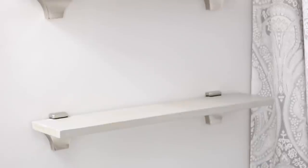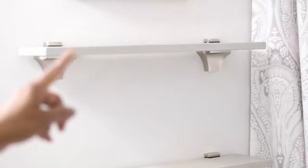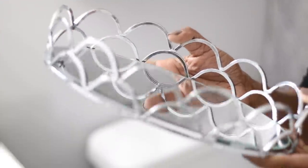Hi guys, it's Michelle. Today I'm going to be giving you some decorating ideas for shelves above the toilet and some countertop styling ideas as well. So let's go ahead and jump right in.